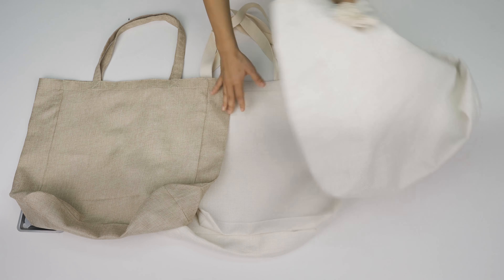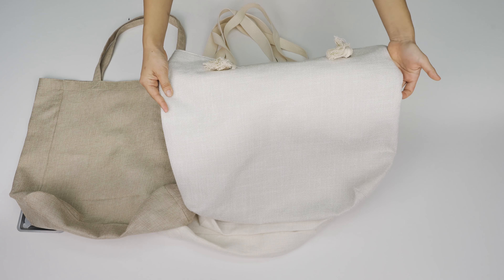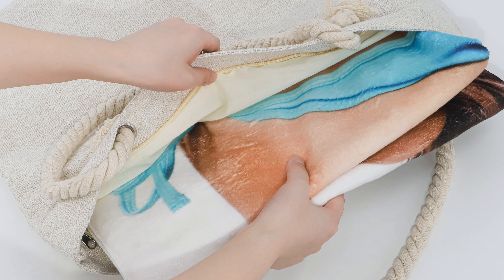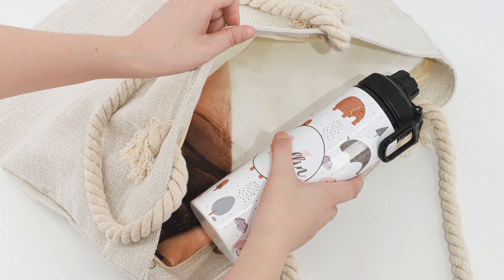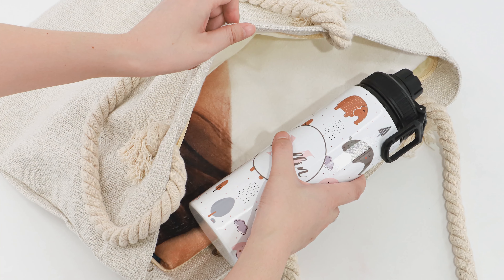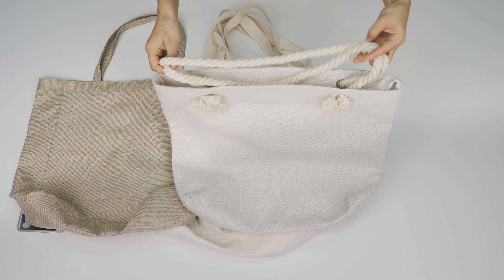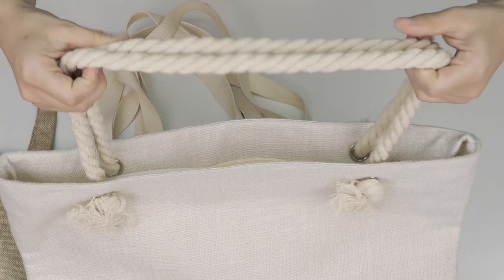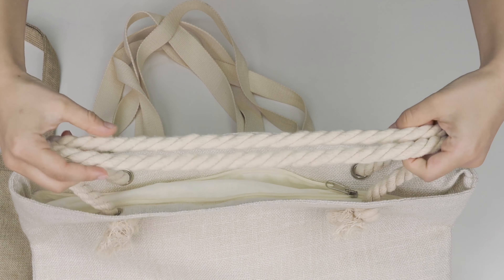First, I'd like to talk about this beach bag. I'm planning to go to the beach recently, and I want to take all of my blankets, sunglasses, umbrellas and stuff — this big size just satisfies my need. And because those things are heavy, I don't want my shoulders to get hurt, so those very soft cotton ropes are perfect.